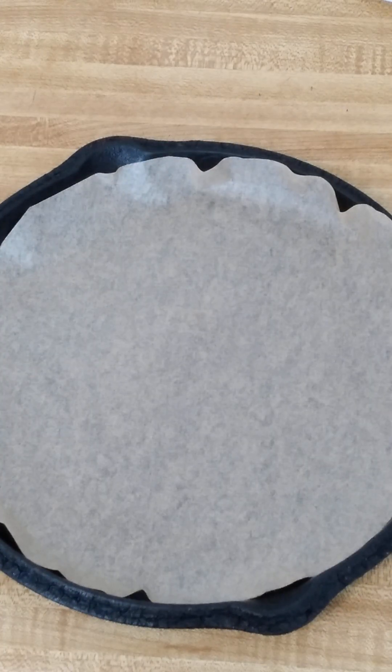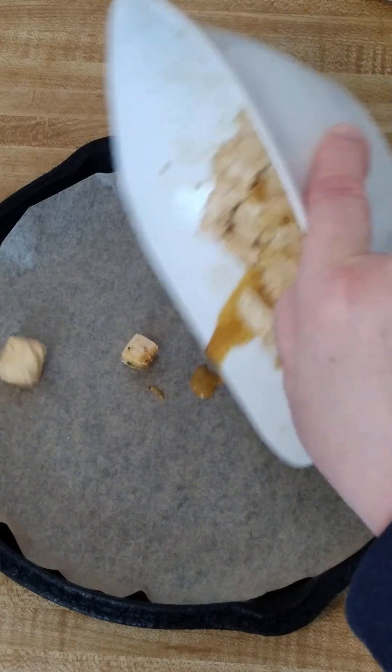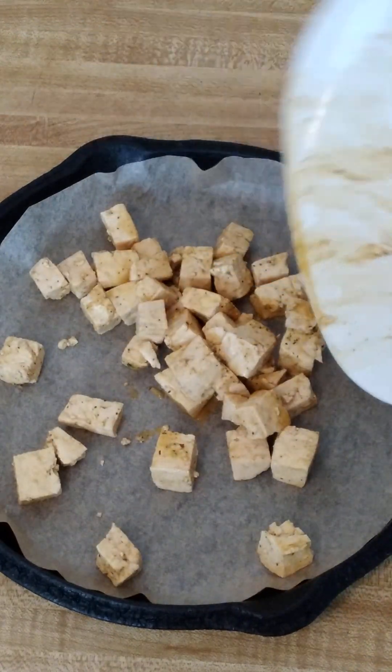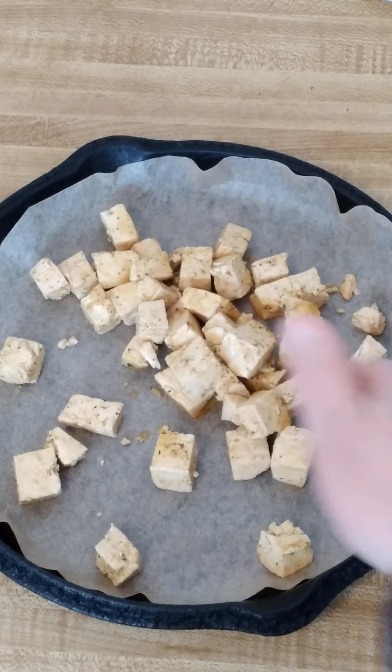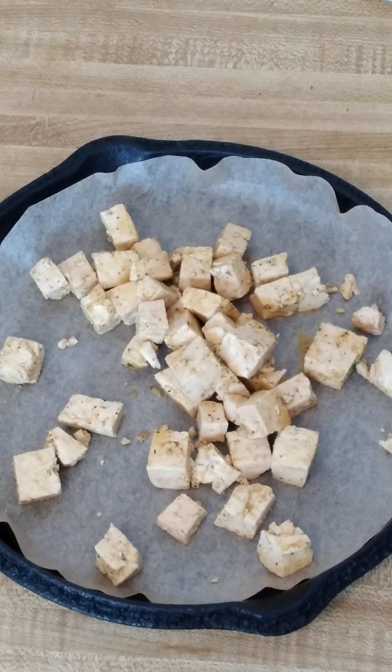The tofu has been marinating in the refrigerator for about a half an hour, so now it's time to put it on your baking sheet. I have parchment paper on mine. And you want to separate them as best you can so they're not touching.